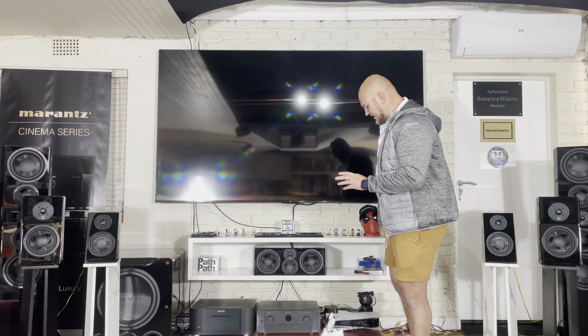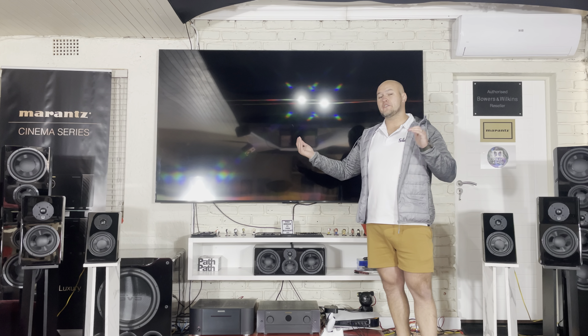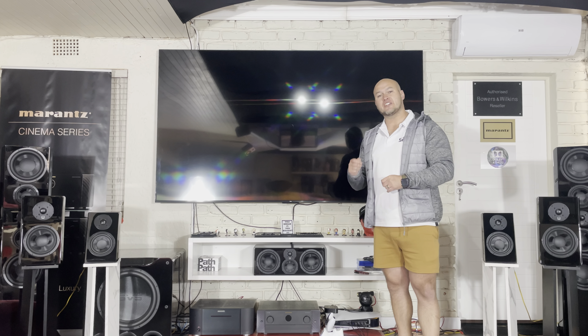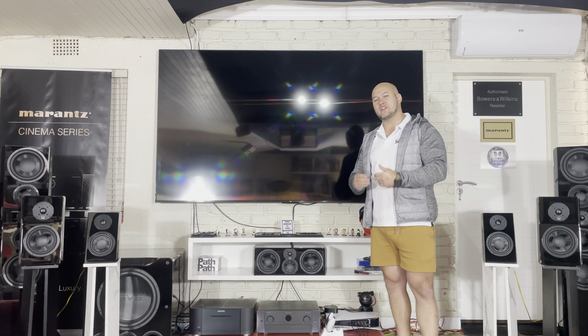What does the center sound like? I did a few tests — just with all the speakers by themselves, and then switching from stereo to surround mode to hear what the center speaker brings to the system.